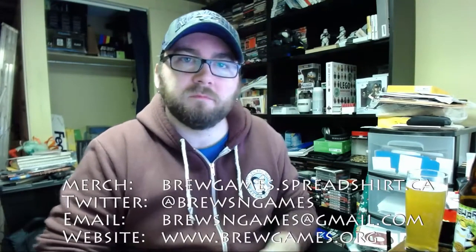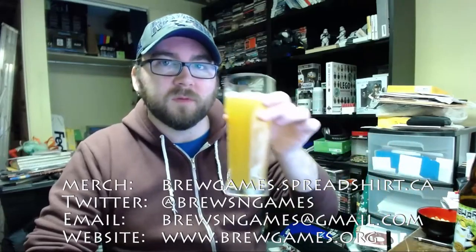Certified organic, as I think pretty much all the Hopworks beers are. It's a good beer. If you happen to see it in the store, pick it up. Give it a try if you haven't tried it yet. If you have had it, leave a comment below and let me know what you thought. Just a quick little easy review. Cheers.